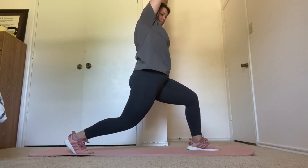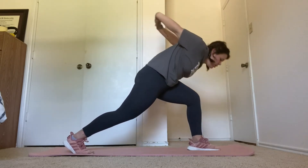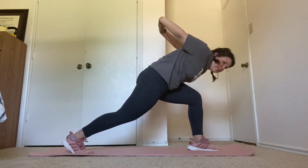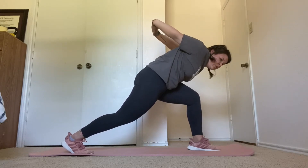Next, we're going into pyramid. Bring your arms behind you and lean forward. Fifteen seconds here. Ten more seconds.